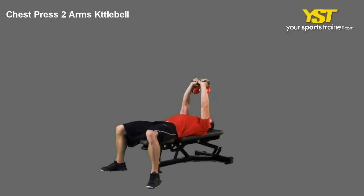This video clip shows how to do the chest press two arms kettlebell exercise. Lie down on a bench and hold two kettlebells on each side of your chest with your elbows bent. Make sure your feet are flat on the floor.